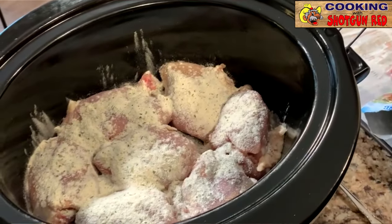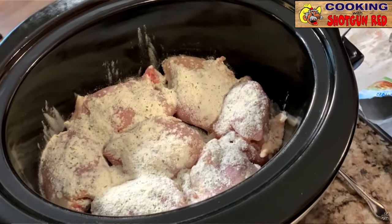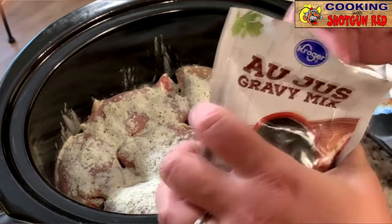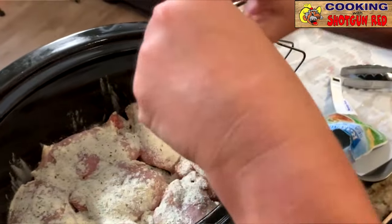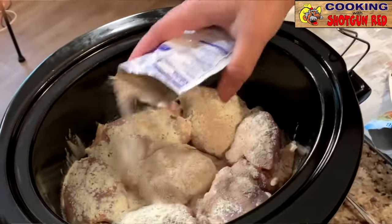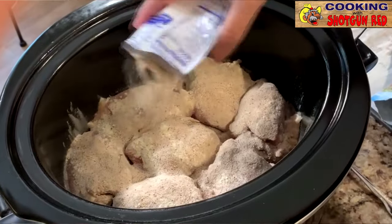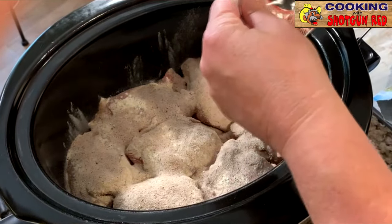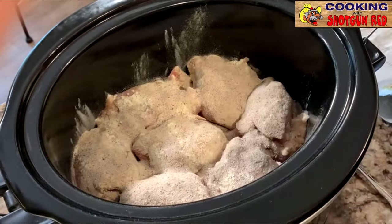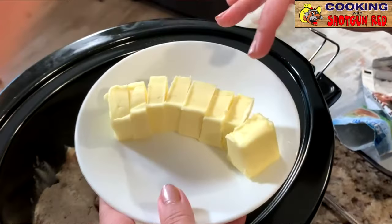We have just your au jus gravy mix and we're just gonna sprinkle a little bit of that. I'm only gonna use about a half a pack of this, because if you use all of it I think it gets a little bit too salty — that's just my preference. If you want to use the whole thing you can. Then we have butter — a whole stick of butter — and we've got them cut into little pats, and we're just gonna place those around the chicken.